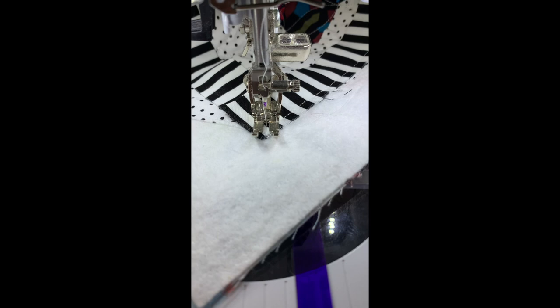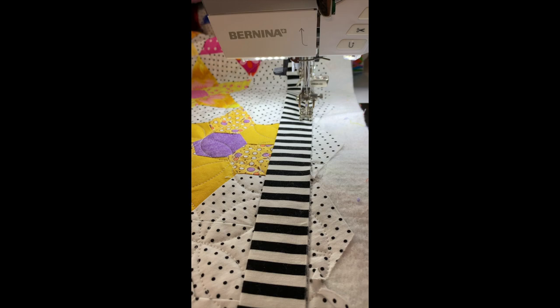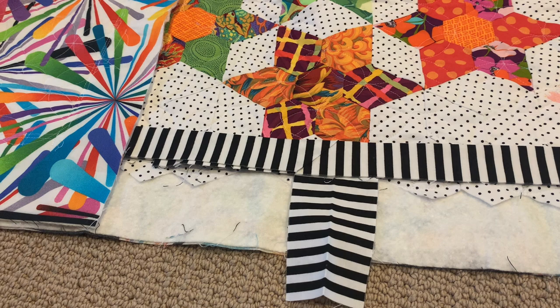We're coming to the corner, so I've turned the quilt and I'm going to stitch off this edge. Here's a close-up view of what that looks like. I've stitched off that edge and I'm going to fold this back and then stitch down this side. A tip is that you want to rearrange the quilt so the area you're sewing on is laying flat — you don't want the weight of the quilt to drag it down out of position. Kind of have to wrestle with a bear.